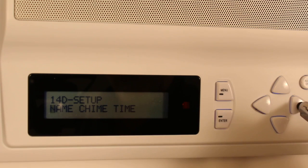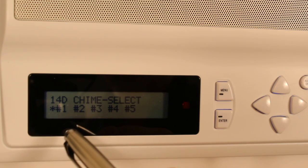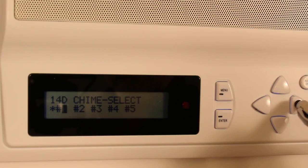You'll see name, chime, and time. Go to chime and press enter. It's on number one right now because it's flashing — it has a star next to it.